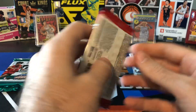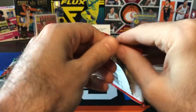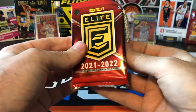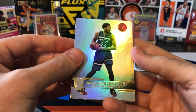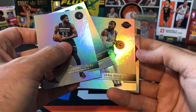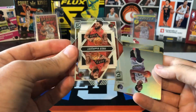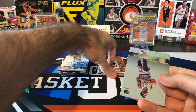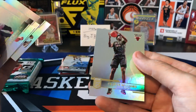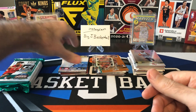One more pack of Elite and then the Donruss pack last — hopefully something good hiding in that Donruss, like a next-day auto or a short print parallel. Carl Anthony Towns, Boban, John Wall, and we got an insert — Fred VanVleet acetate. Looks nice but Fred VanVleet's not a huge money maker. Siakam, Patrick Williams. Got skunked out of Elite unfortunately, but we got one pack left.